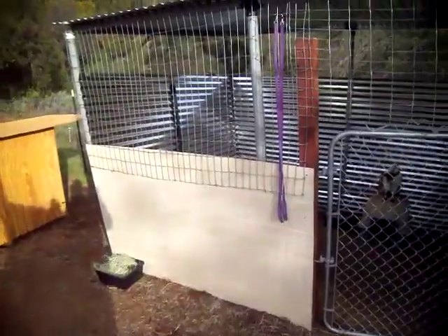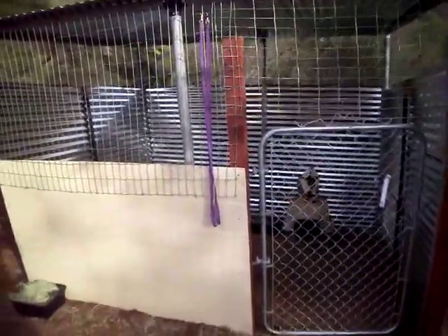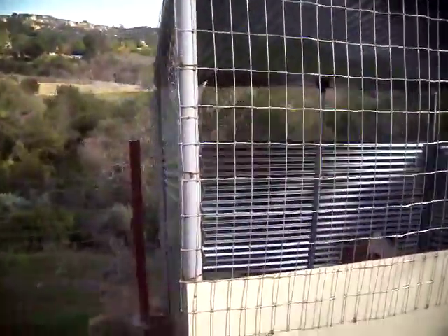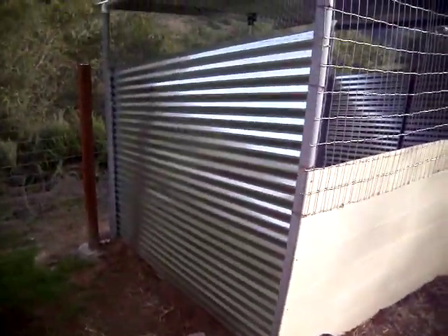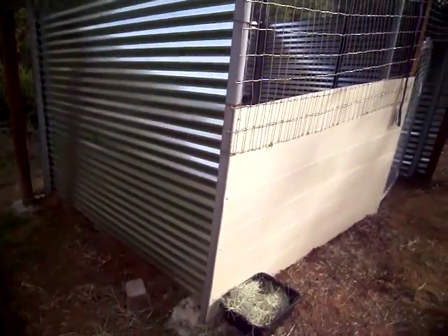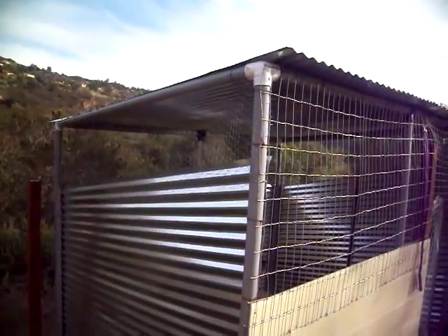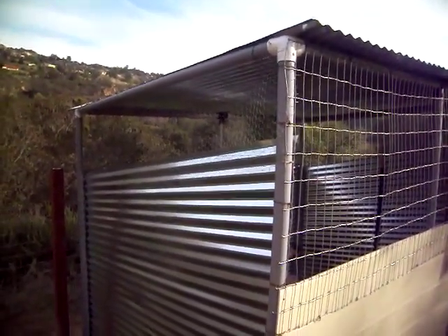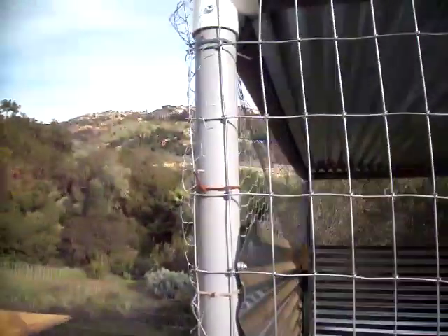Inside the enclosure it's about 10 feet long by 8 feet wide. I use horse fence across the front. I got these aluminum panels at Home Depot — about 3 panels high — and I left plenty of ventilation at the top with just chicken wire. For the support posts I used 2-inch electrical conduit.